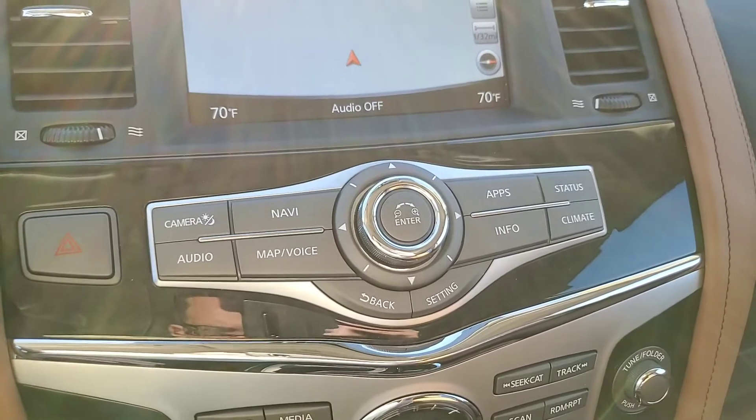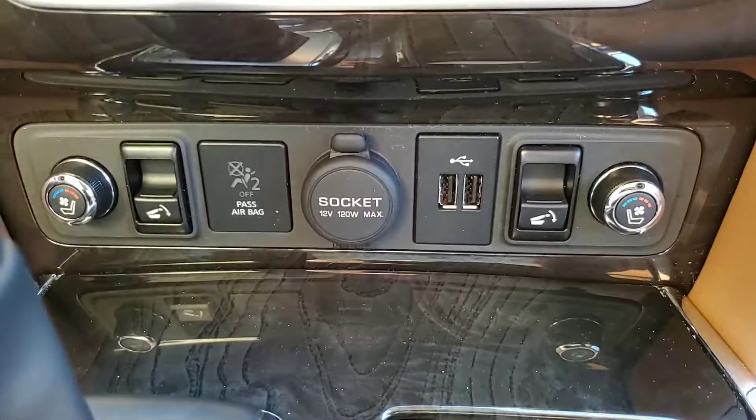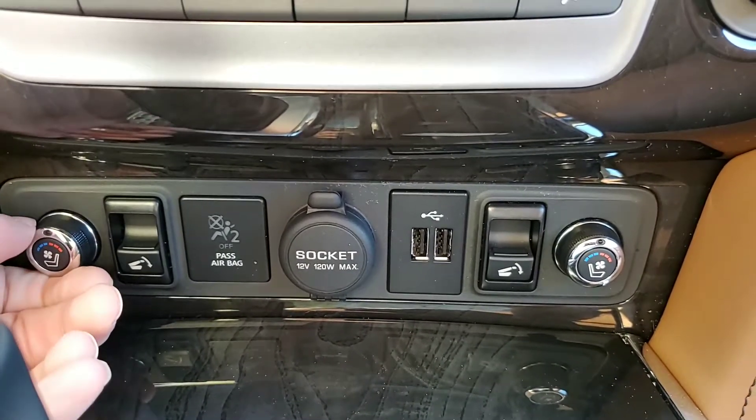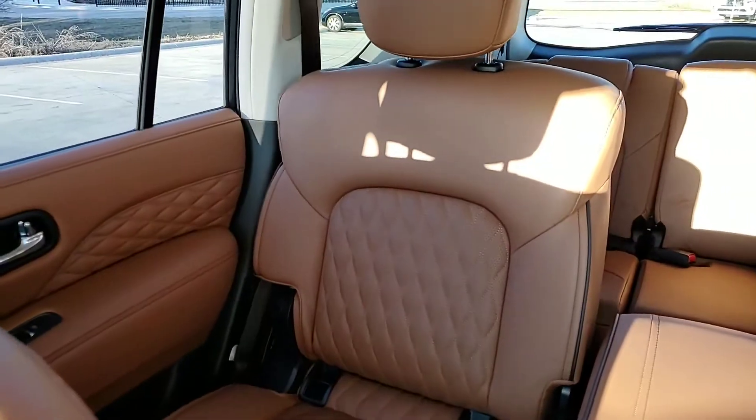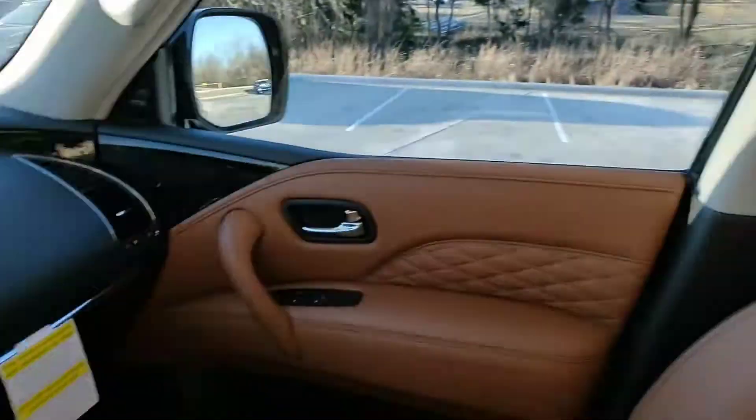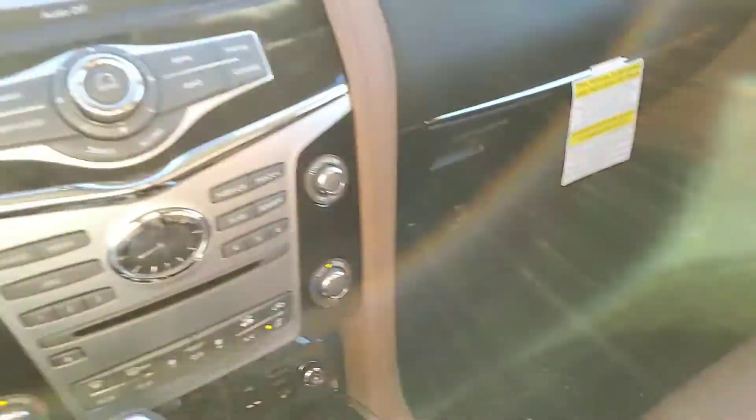You can connect your phone via Bluetooth. Down here you've got your heated and cooled seat controls. You've also got power controls for these seats. So if you wanted to let somebody in back there but didn't want to get out of your seat, that's something you can do.